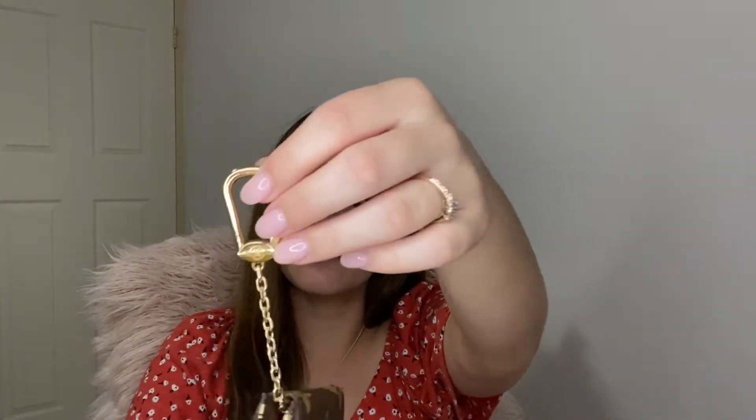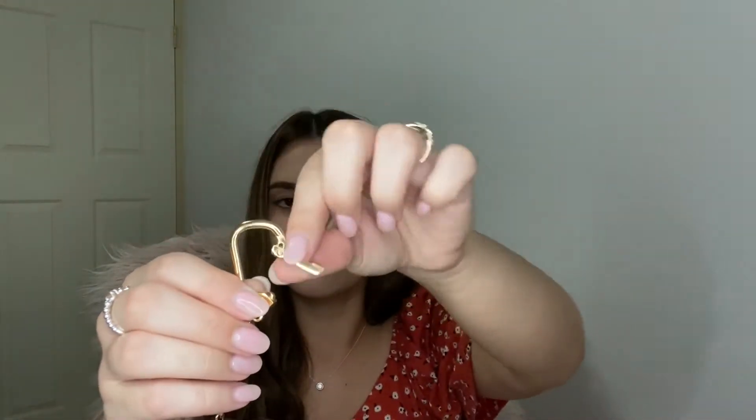They come with a little label — textile, coated fabric, calf leather — and then a little barcode. Then you've got your little Louis Vuitton key hardware thing that you attach to your actual keys. You just lift it up and open it like that. It's really pretty; the gold is so classy.